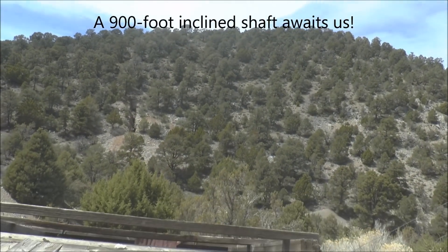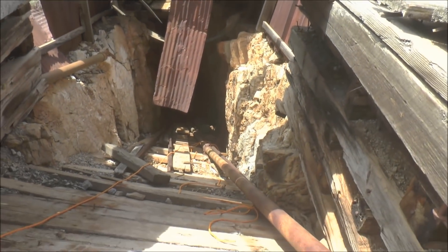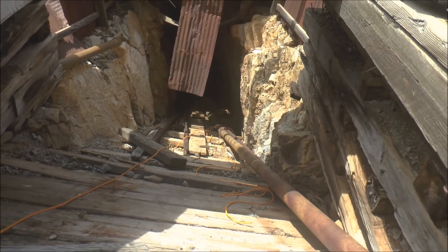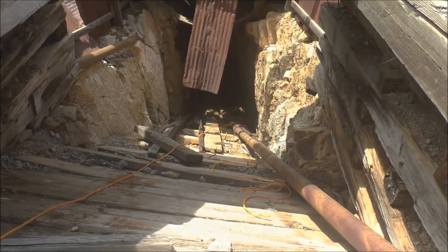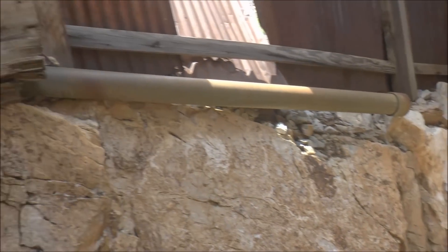We're at another abandoned mine. This was an incline shaft going down at a 30-degree angle, 900 feet deep, so we're going to go check it out. We're headed down that way, and here's looking back up the incline.